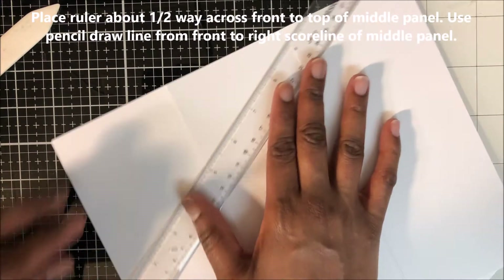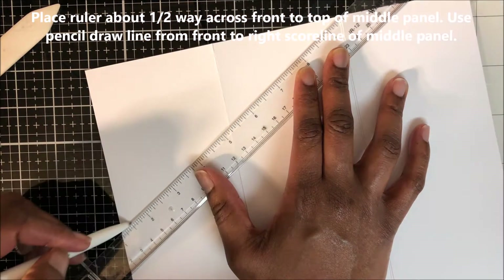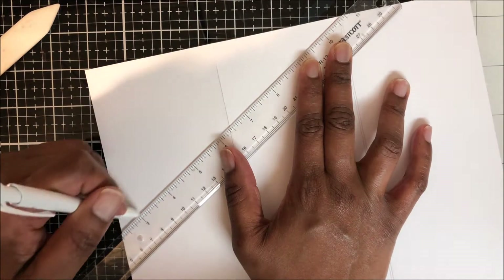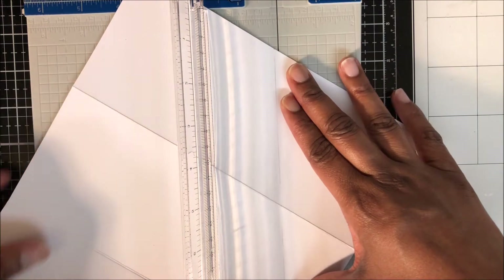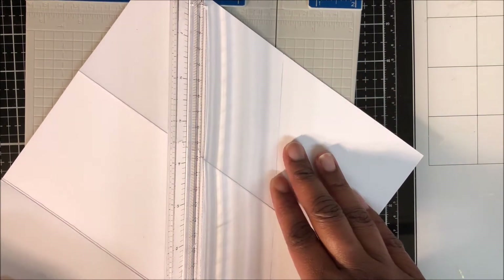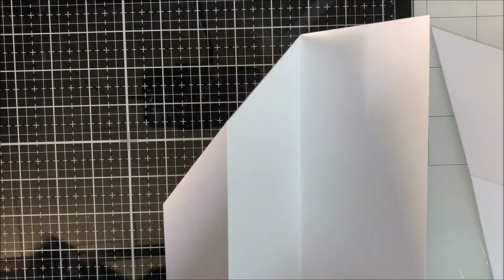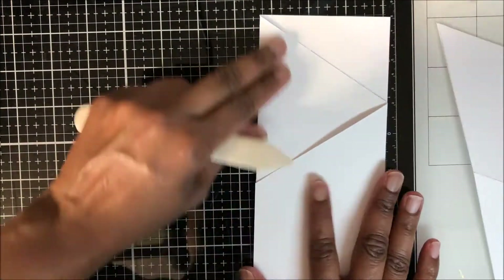I place my ruler about halfway across the front panel up to the middle panel — from the middle front all the way up to the middle panel — and use a pencil to draw a line for cutting. I place my card base in my larger Tonic trimmer and place the pencil line directly on the cut line, or just a hair to the right so I can cut it off without erasing. I make sure to cut to the top of the middle panel but not cut it off, just leaving that point there.